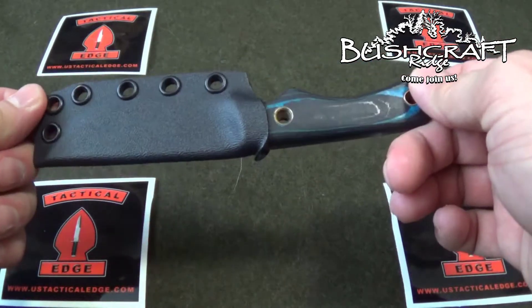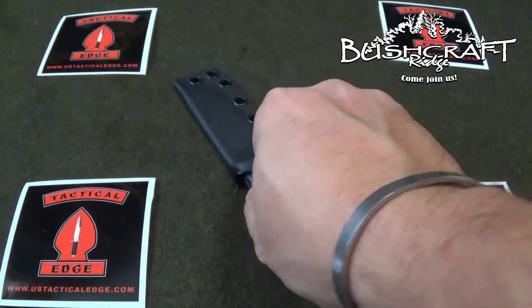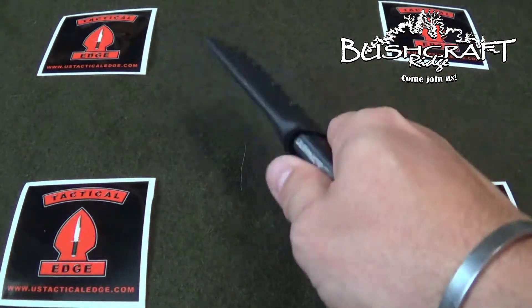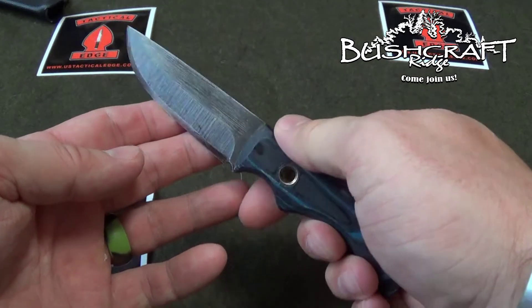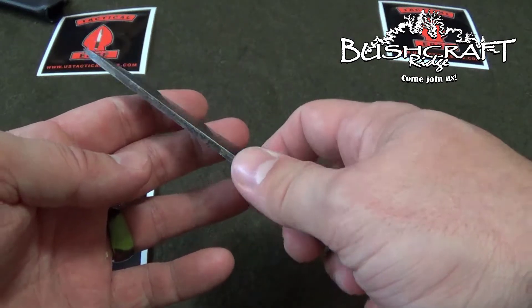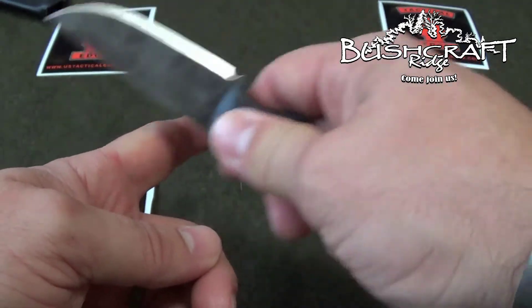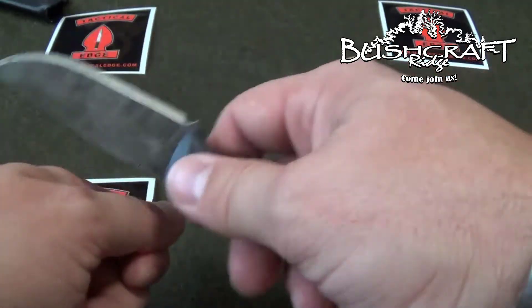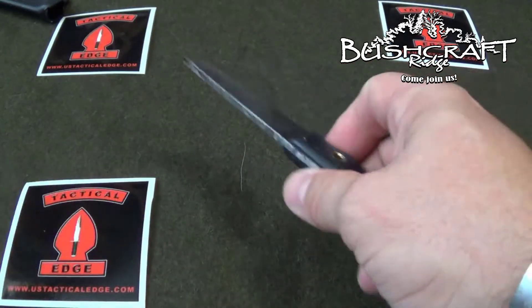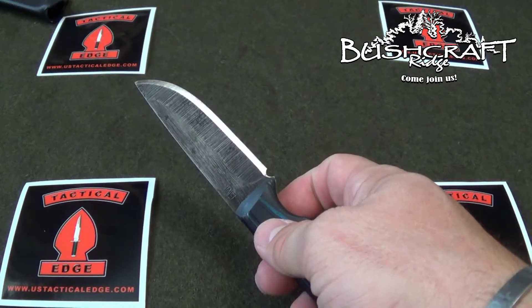Hayden fell in love with this knife, so I'm going to take it out in the woods today. We're just going to do some light work with it — we're going to probably make a fire stick with it, use the back to process some tinder, and then we'll also use a ferro rod and throw some sparks. This thing is just beautiful, man. And that cutting edge...